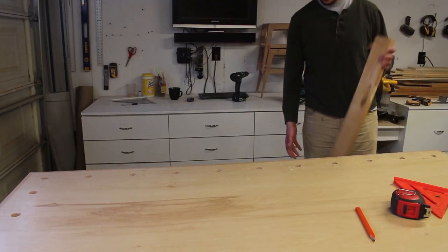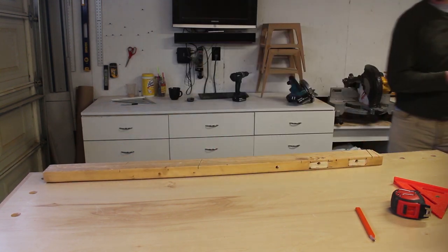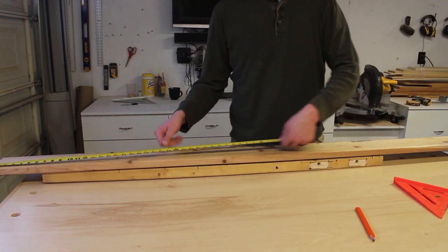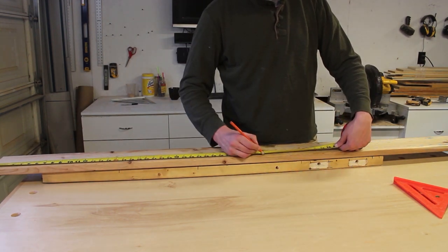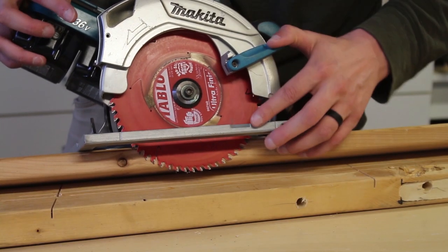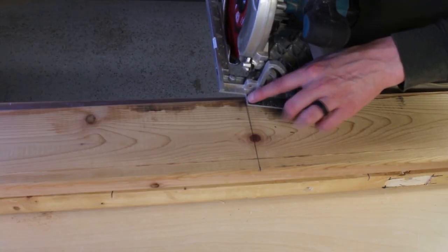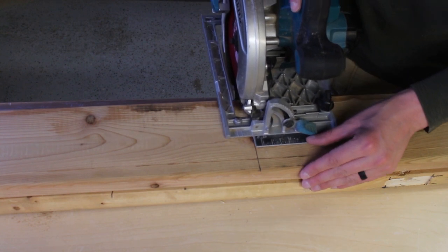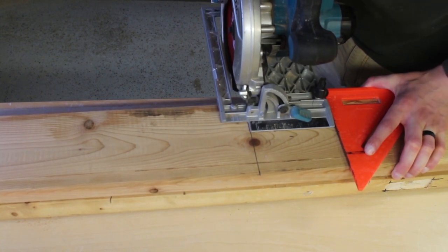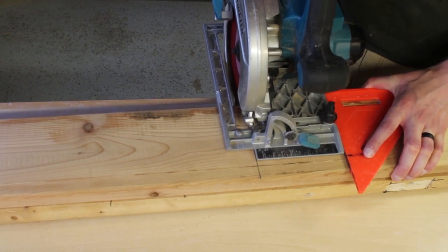The first step is to cut the boards that make up the sides of our box to the right length. We do this with a cross cut — cutting across the grain. It's the most common type of cut you'll make with a circular saw. I first measure the length to 36 inches, then strike the line with my speed square. It's important to adjust the depth of the saw blade so the bottom of the teeth are just deeper than the wood. I align the saw to the line and use my speed square as a guide for a straight cut. Before starting the blade, I pull the saw back slightly so the teeth aren't in contact with the wood, then start the blade and push smoothly forward.